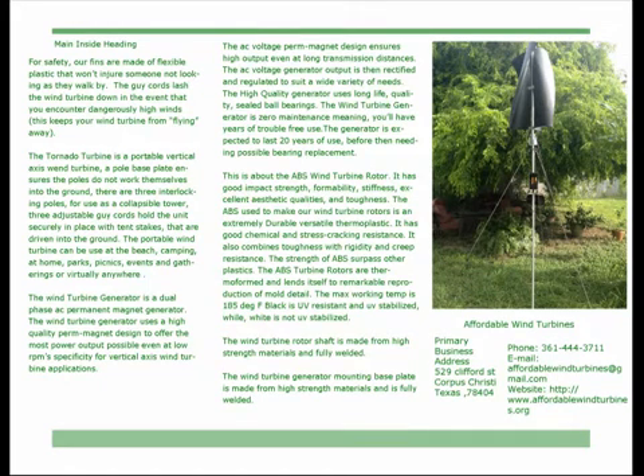The wind turbine generator is a dual-phase AC permanent magnet generator. It uses a high-quality permanent magnet design to offer the most power output possible, even at low RPM, specifically for vertical axis wind turbine applications. The AC voltage permanent magnet design ensures high output even at long transmission distances, and the AC voltage generator output is then rectified and regulated to suit a wide variety of needs.